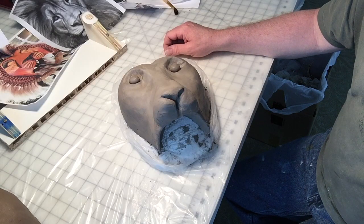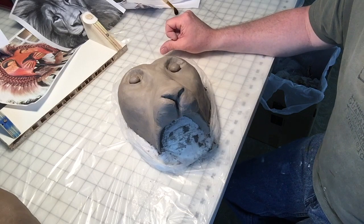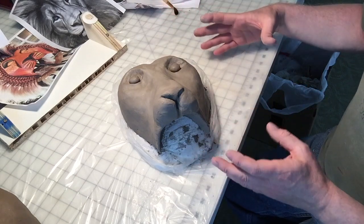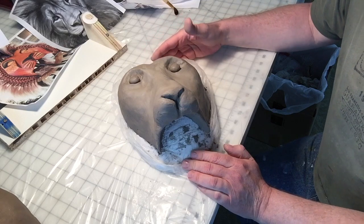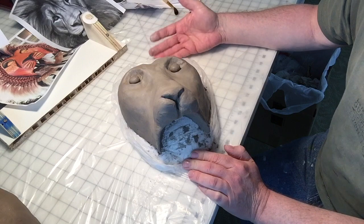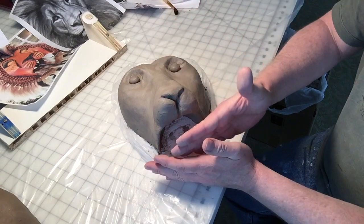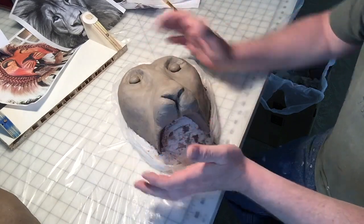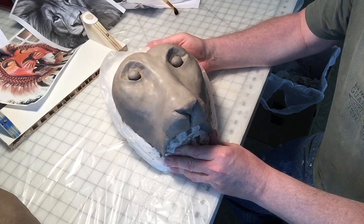As I was sculpting the armature for my Lion King mask, I realized I was kind of unconsciously sculpting the juvenile version — young Simba as a lion cub. So I just went with the flow and chopped off the long muzzle I had going, shortened his snout, rounded out his face, and I think he's looking great.